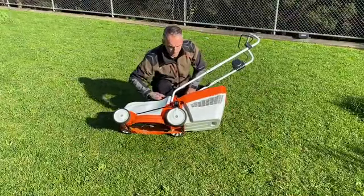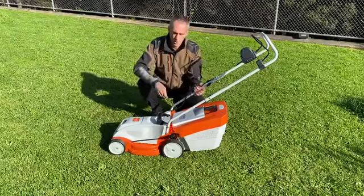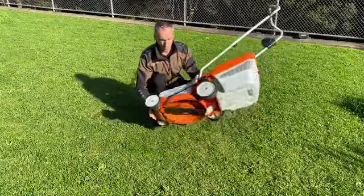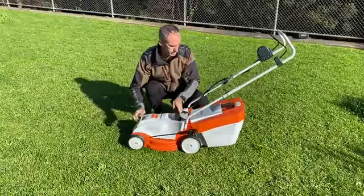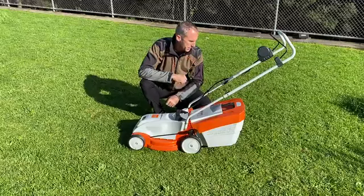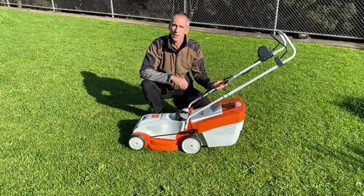Other than that, it's a very basic, easy-to-use, and really lightweight mower — only 14 kg — making it really easy to transport and store. You can put it in the back of the car or in the shed; it doesn't take up much space. It's the perfect addition for any home that has a small area to mow.